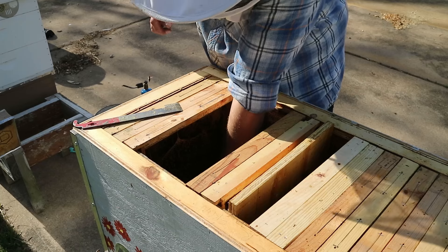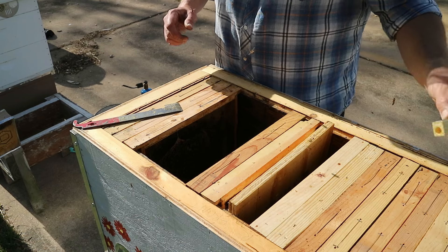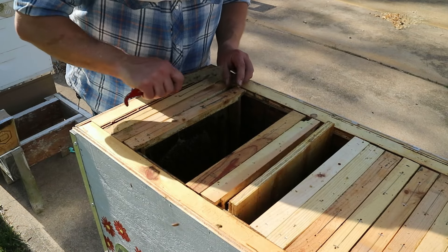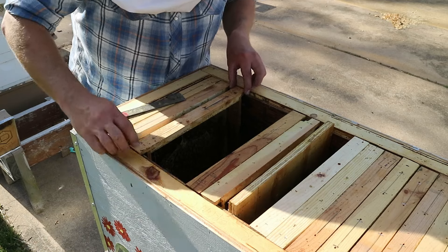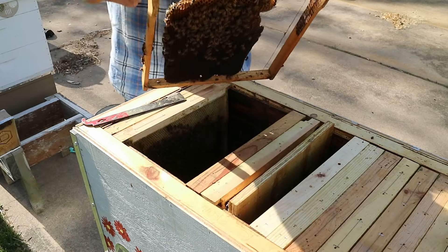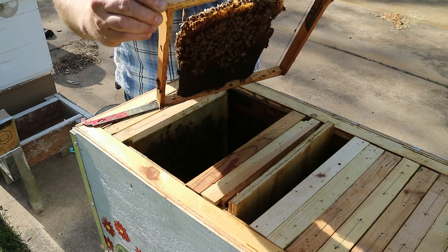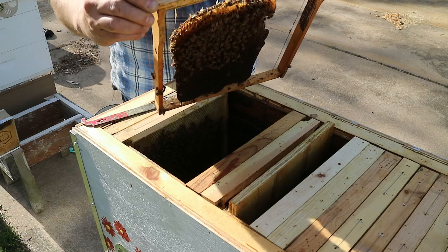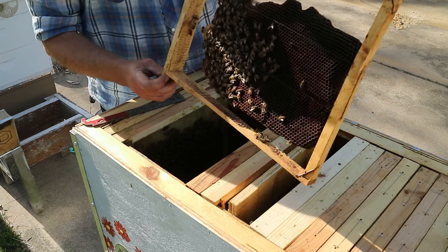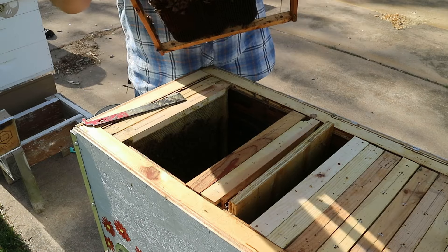Here is our queen cage — and they chewed out the marshmallow I put in there and released the queen. Hopefully she was accepted alright. They only have five frames and not a lot of bees, but a little better population further in. I'm seeing some very young larvae in here, so the queen is kind of doing her job. They've got some small pieces of comb rubber-banded in next to the wire, and they've attached it — that's a good thing. And I'm seeing some eggs in there.